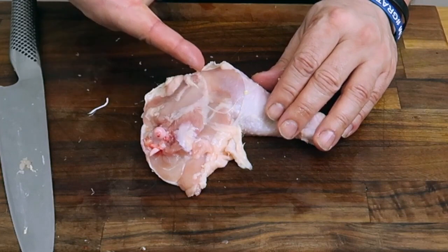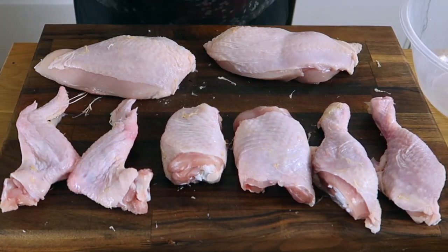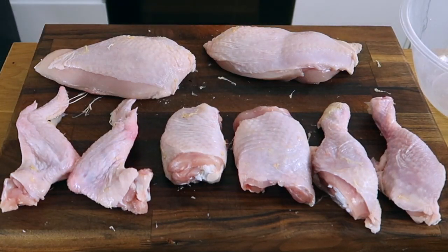Now we want to break the legs down into thighs and drumsticks. Take the leg, and on the back, as you can see, there's a natural fat line that runs across it. Place your knife just to the drumstick side of that fat line and you should be able to cut through perfectly easily without actually cutting through the bone. That will leave you with a thigh and a drumstick. Repeat the same for the other leg, and now you've got two breasts, two wings, two thighs, and two drumsticks — eight pieces from a whole chicken.